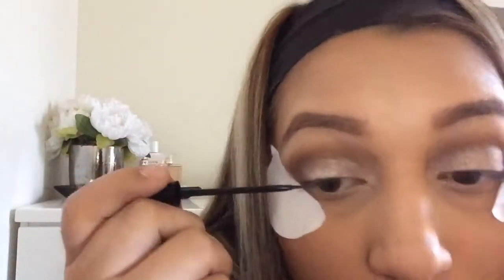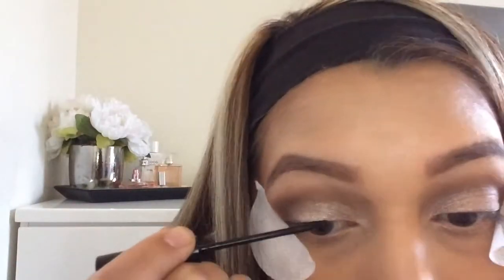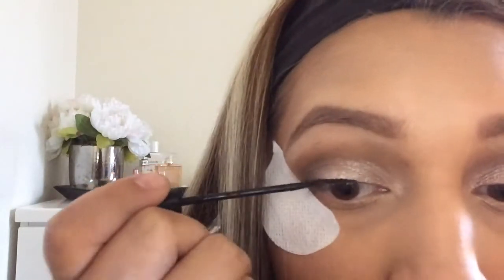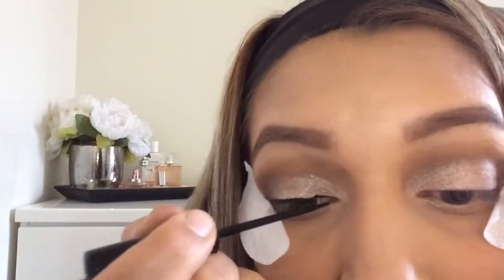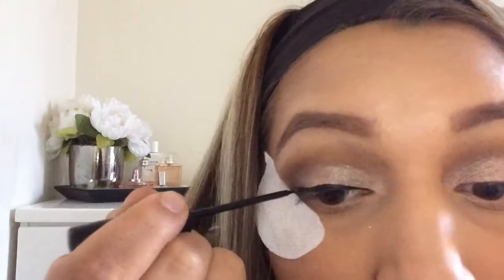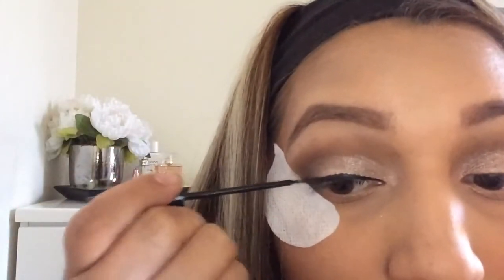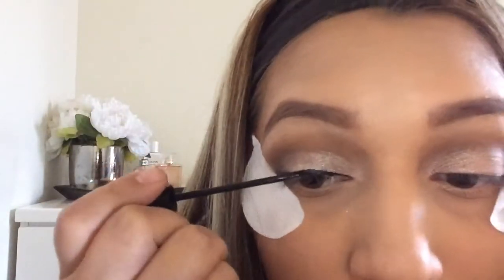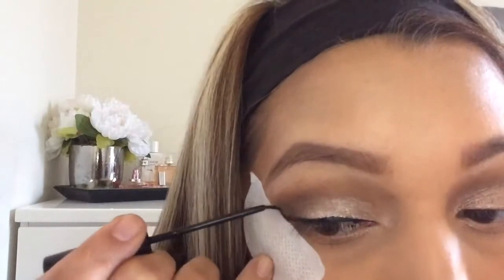Now I'm going to take the NYC liquid liner — it's like $3 and it's amazing. It dries matte and is really really black, I love it. I'm just going to do a wing liner. Sorry if you hear noise — this is my first time recording or making a video. I'm just going to make a wing and I'll do a separate video on how to do a wing because it took me a long time to learn.